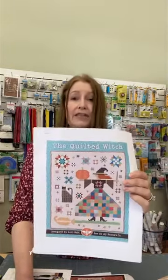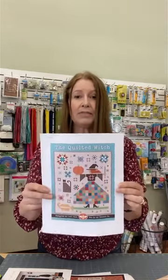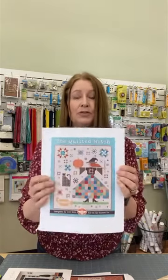Also starting this year is our sew along called the Quilted Witch. This is a pattern from Lori Holt and we will be using her B dot Basics as pictured in the pattern. This is going to come to you as a full kit. Here at Fabric Garden we will be breaking it down and producing videos for different parts of the quilt to help you get it sewn. There are a lot of us making this here so it should be really fun to do together.